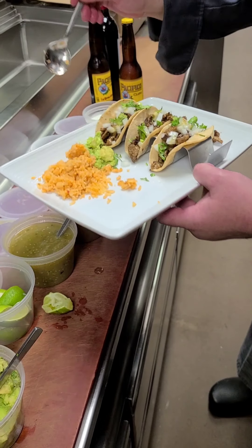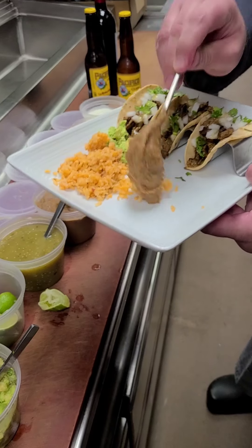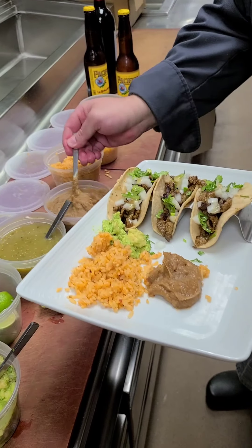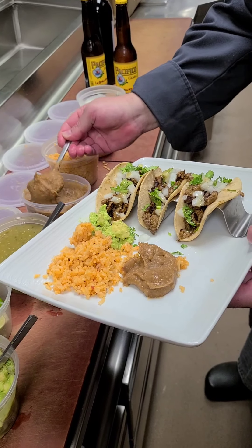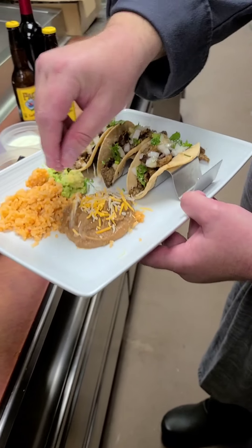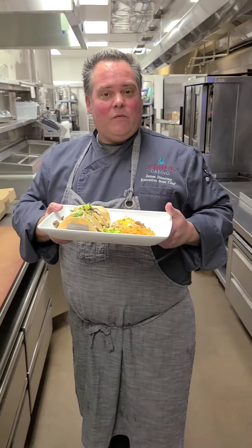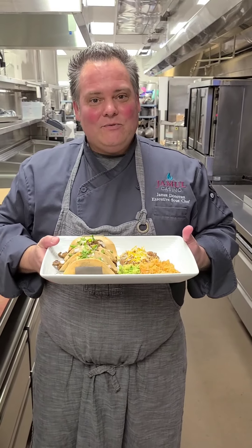The family is absolutely going to love this. We are definitely honored and pleased to make as many as we possibly can for you. Please order them through the app and we will be there waiting when you come pick it up. Bonito — stay safe. Look forward to seeing you when we reopen. Thank you. James Donovan.